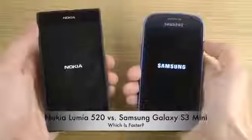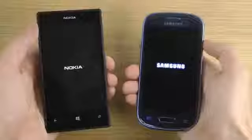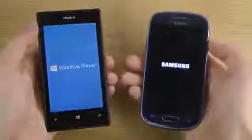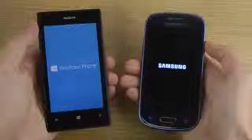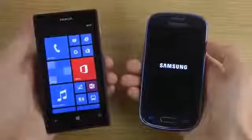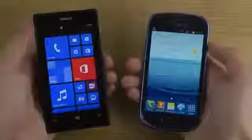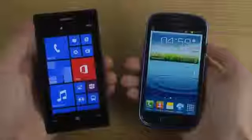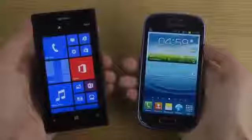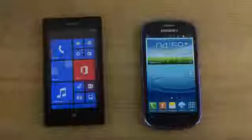If people want to see more videos like this and I get a good response, then I would definitely compare the Lumia 520 more with the S3 Mini. And I can see that this phone boots up quicker — very good speed here on the Lumia 520. I'll definitely check out what phones people want me to compare the 520 with and get back to you. Have a good day!